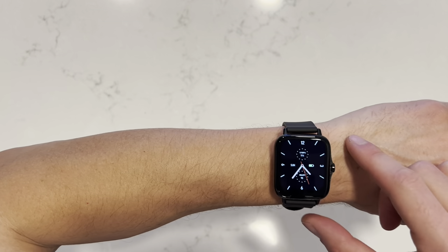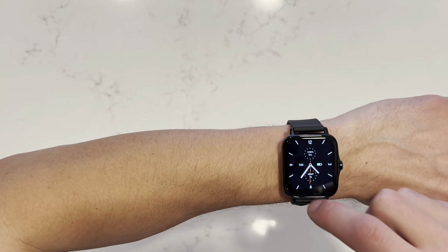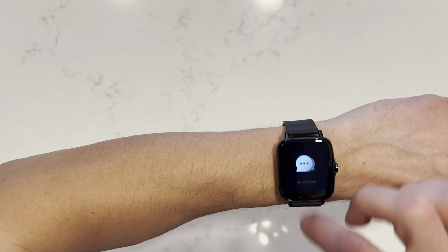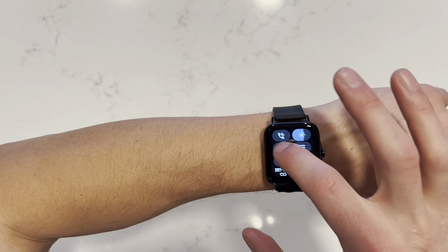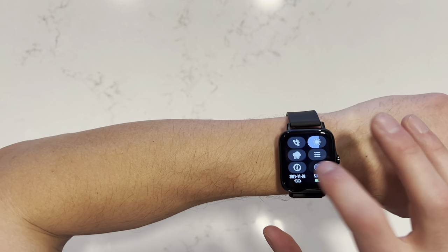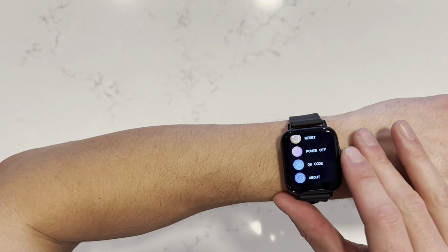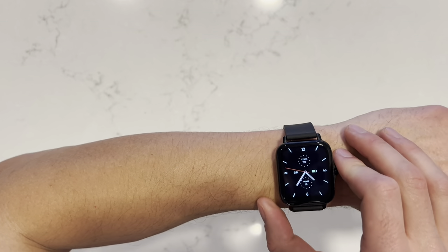So you can change the watch face and you can swipe up. If you had notifications, you can swipe down to access your control panel. If I wanted to check the weather, it's right here. If I wanted to go into settings, I can change different settings within here — adjust the brightness, everything like that.